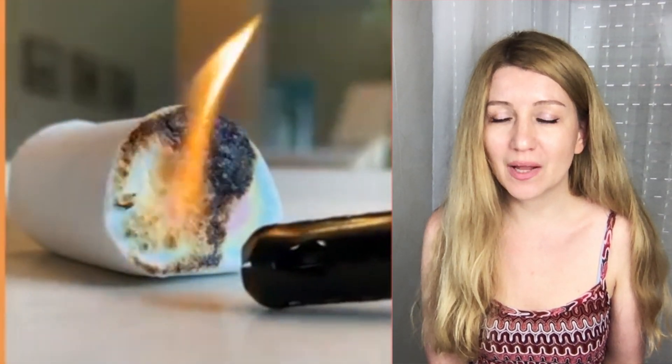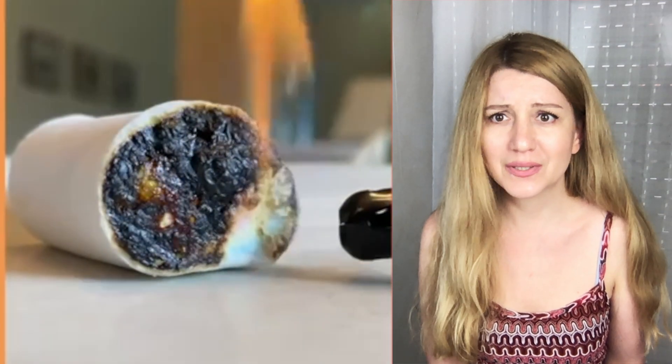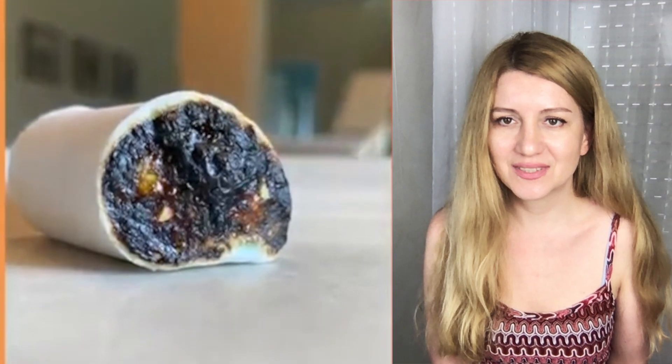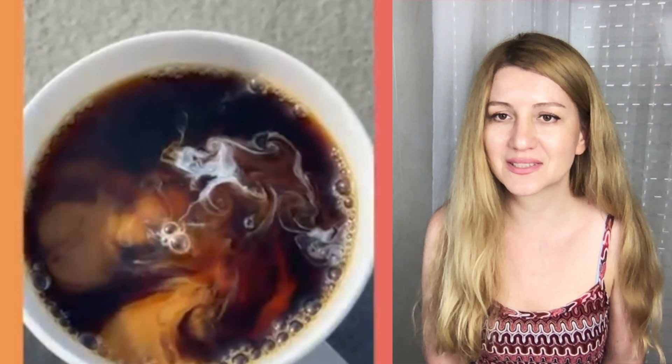It's a marshmallow being burnt. This is kind of satisfying to watch, I don't know why, even though it's a waste.